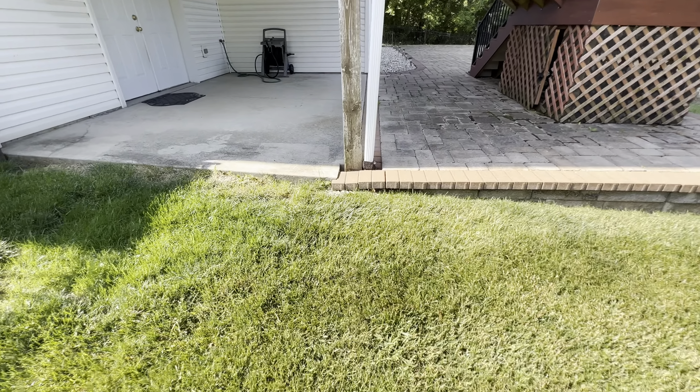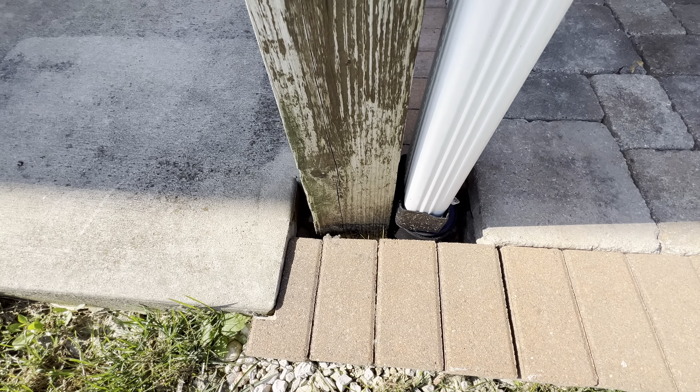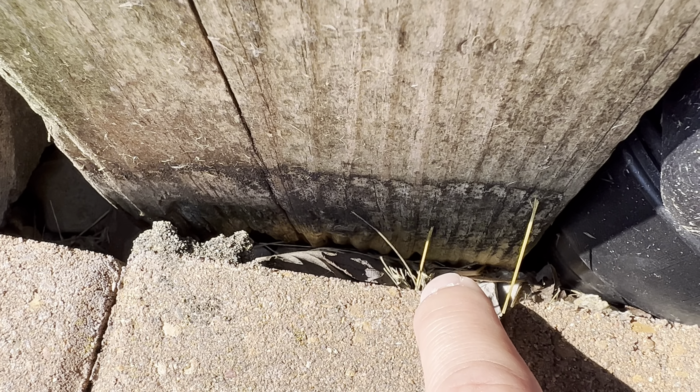Terrible gutter termination points here. It's going underground, but you never know when these things can clog up and start leaking, and it's going to be right next to the post. The post is in soil — it's starting to rot. You can kind of see a little at the bottom there.